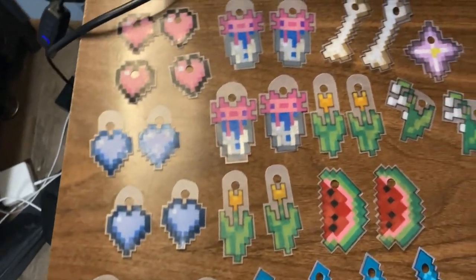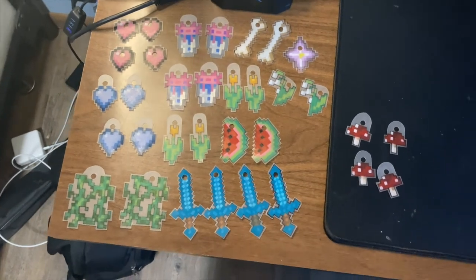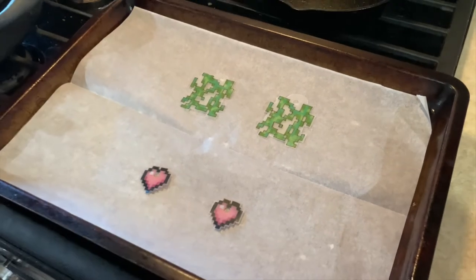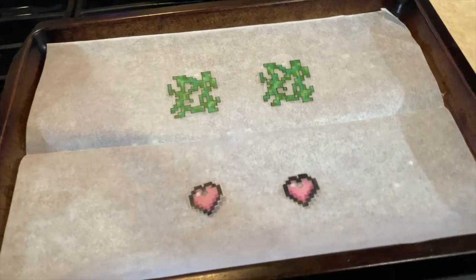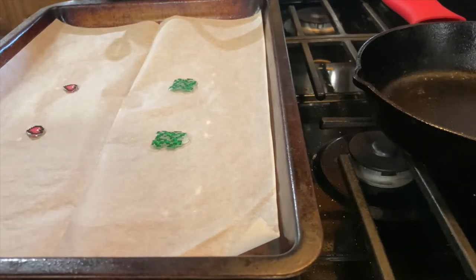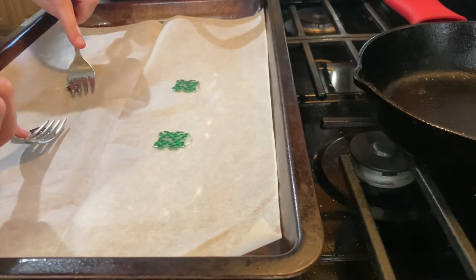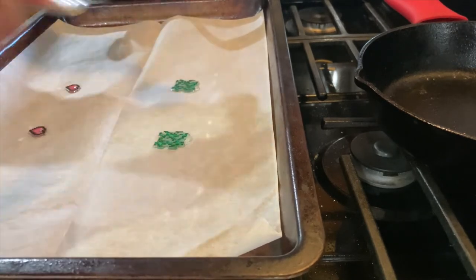I just finished cutting everything out. So now I am going to preheat my oven to 325 degrees Fahrenheit and start baking. I always bake them on parchment paper, and I never do more than two pairs at a time, because right when they come out of the oven I need to flatten them and I don't want them to cool before I can do that. Once the sides start curling, that's how you know it's working. Once they're almost completely uncurled, I'll go ahead and take them out and then immediately just press them flat with a fork for a few seconds until they are cool enough to touch, which normally doesn't even take a minute.